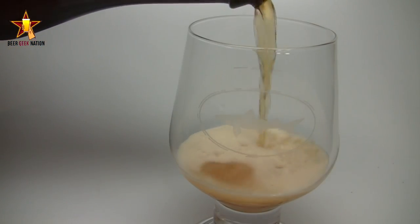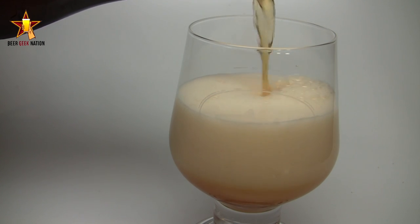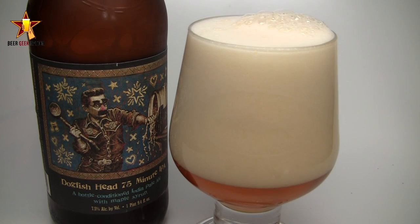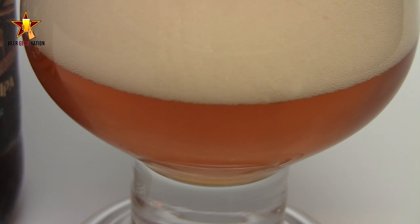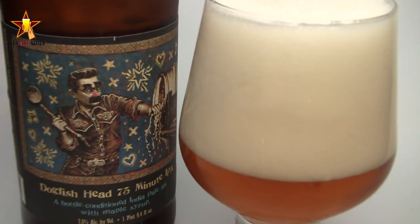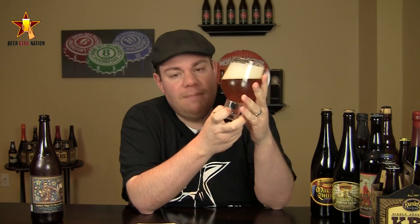The appearance on the 75-minute IPA — it is a beautiful, beautiful yellow-golden orange. It's lighter in the yellow spectrum where it hits the curves of the glass. There is an epic amount of carbonation coming off the bottom; it looks like champagne. You guys can see in the video there was a four to five finger, really white, billowy, fluffy, creamy head. It is a bottle-conditioned beer so you're going to get a big head like that. It's sticking around like crazy, tons of lacing. It is a beautiful beer.